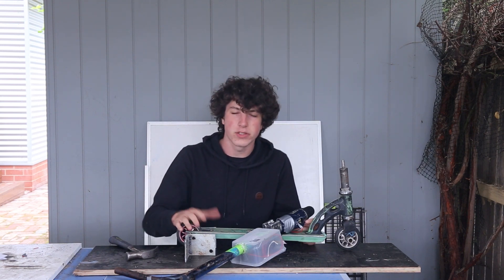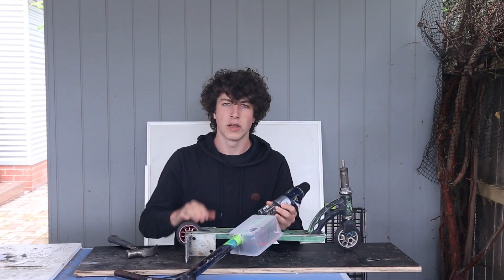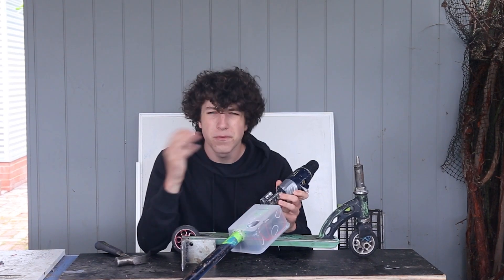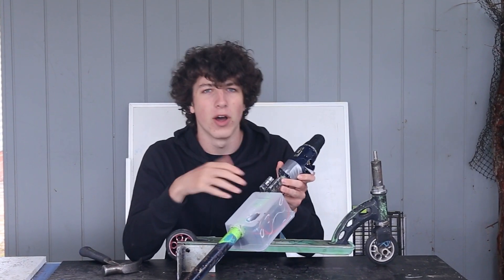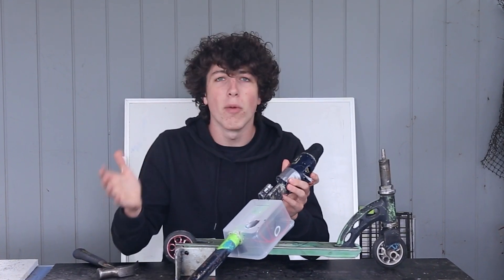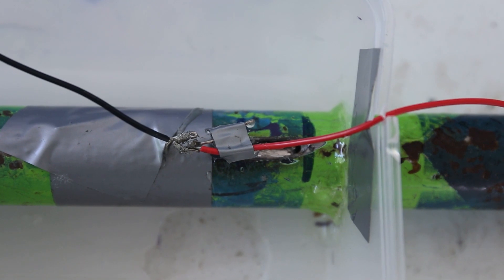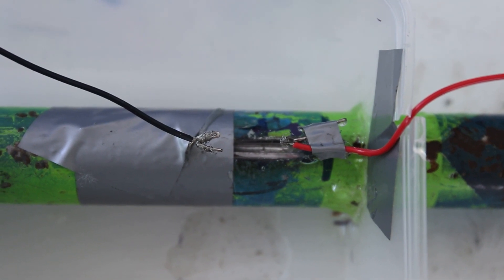But then I realized we'd way over-complicated this whole thing. We don't care which way the motor spins or how fast it goes — all that matters is that it spins when it gets picked up. So with a bit of magic I got it to work, and this is what we ended up with: this work of art, this feat of engineering, the peak of my career, my opus magnum. When the wires touch, the drill turns on, and when the wires aren't touching, the drill doesn't turn on.